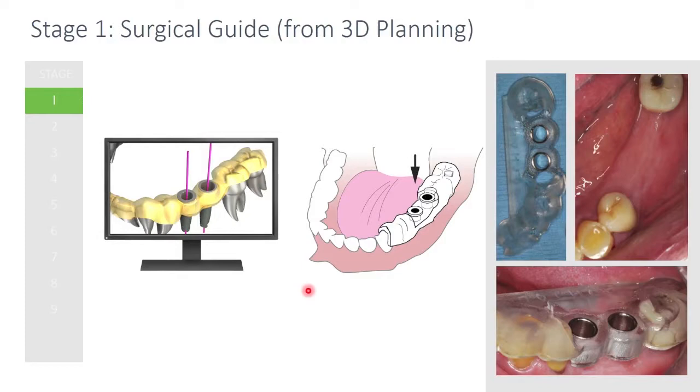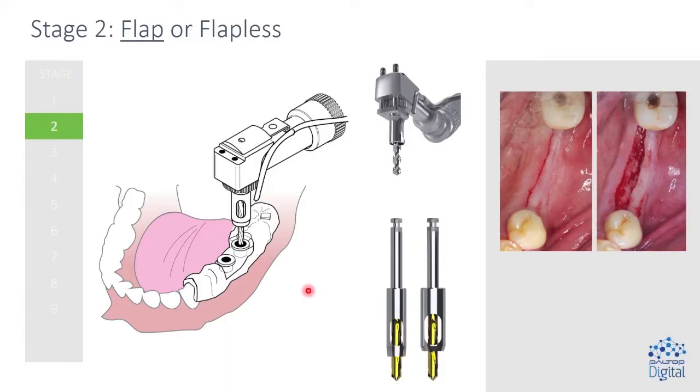So here are the steps. Here's what happened: I took my CT scan on Tidra, went ahead and took an internal surface scan, sent it off to the laboratory. I get back from the laboratory a box with my stuff, I seat the guide in her mouth, and now I'm ready to start my procedure.